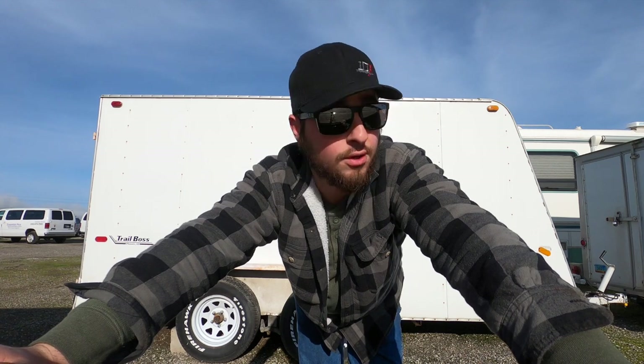Welcome back to the channel. My name is Arthur, and today we're gonna do a review on my new 40k-rated Diamond C Gooseneck trailer. So let's get into it.